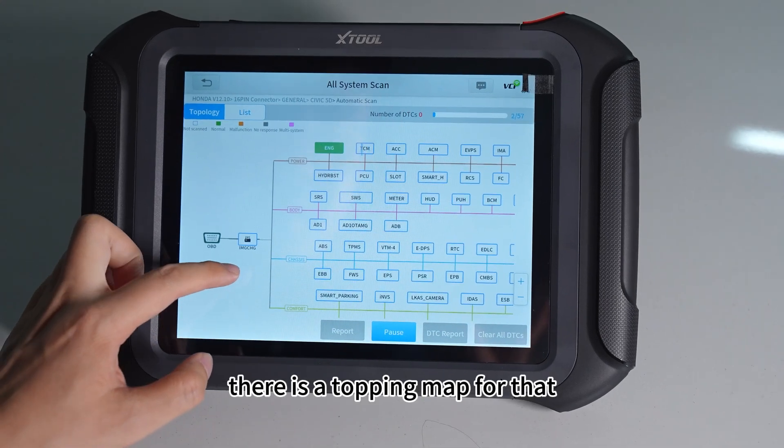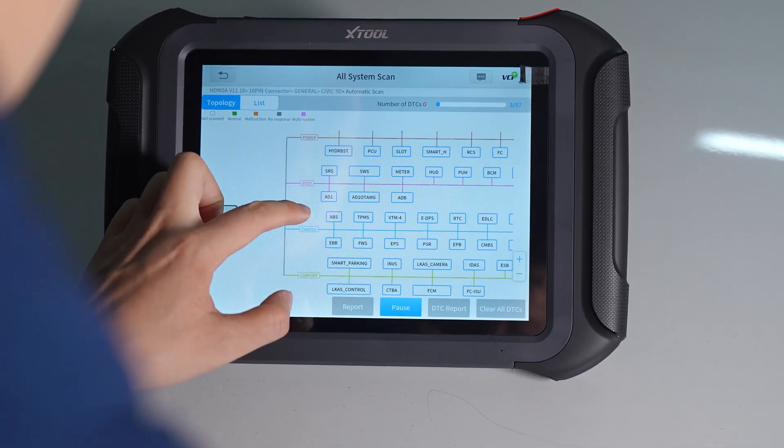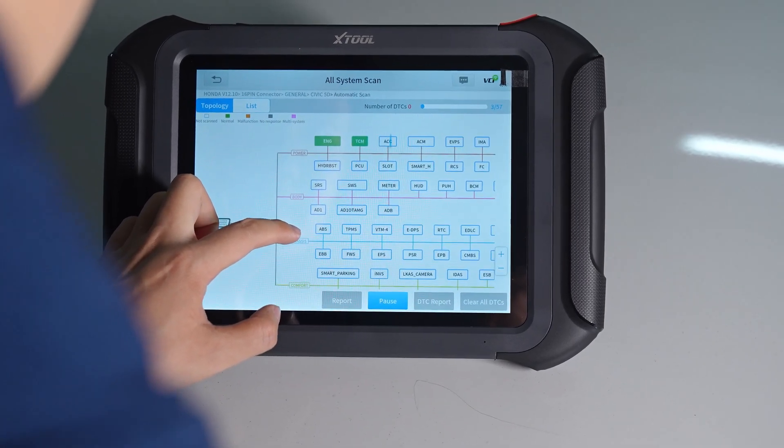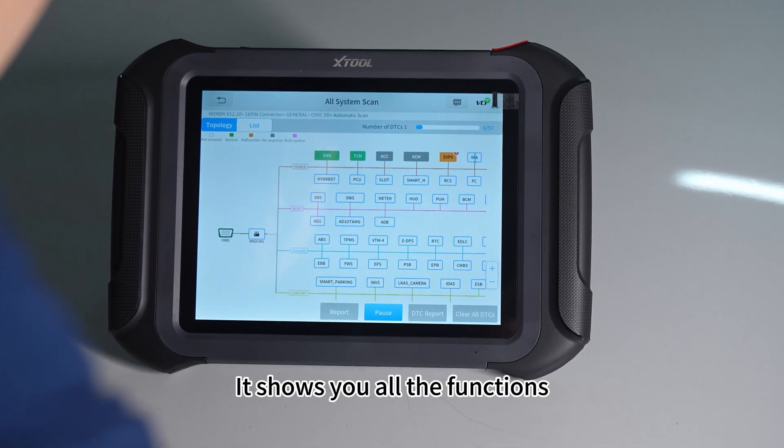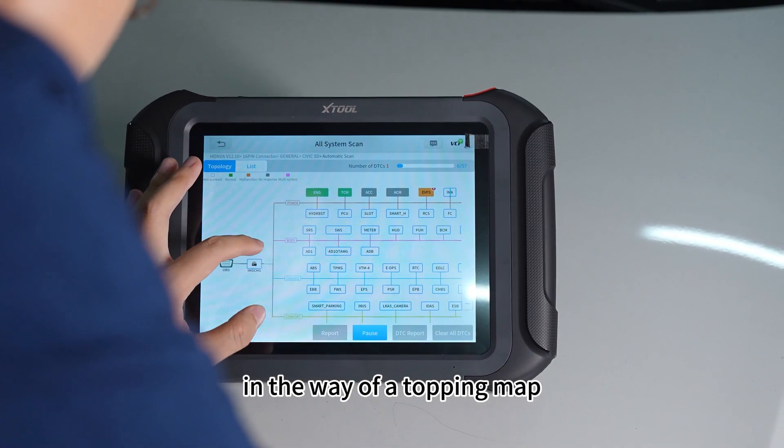As you can see, there is a Topping Map for that. It will take some time. It shows you all the functions in the way of a Topping Map.